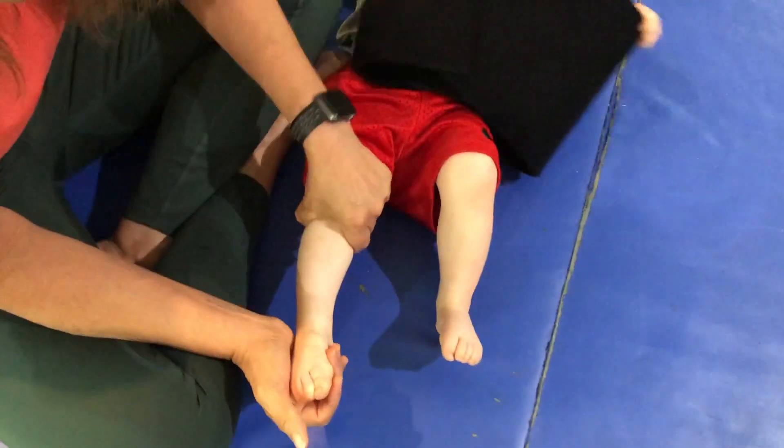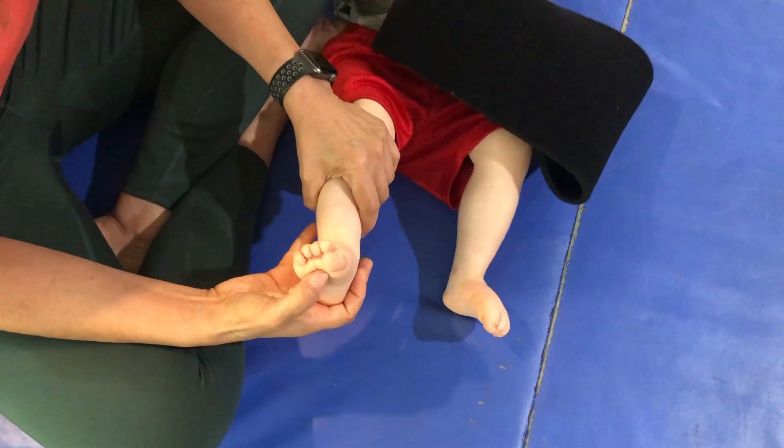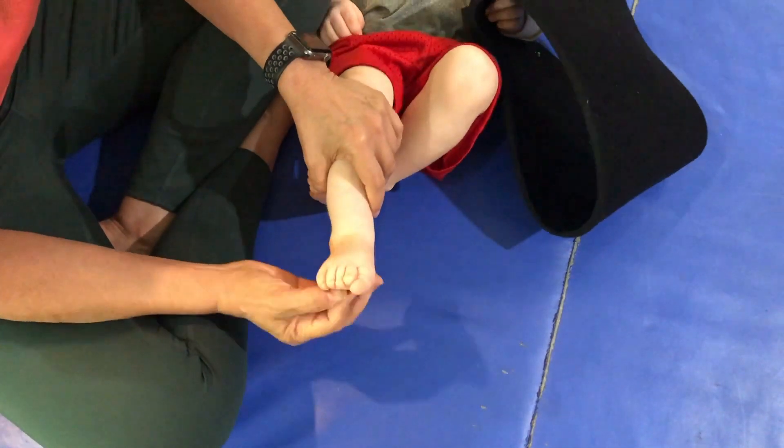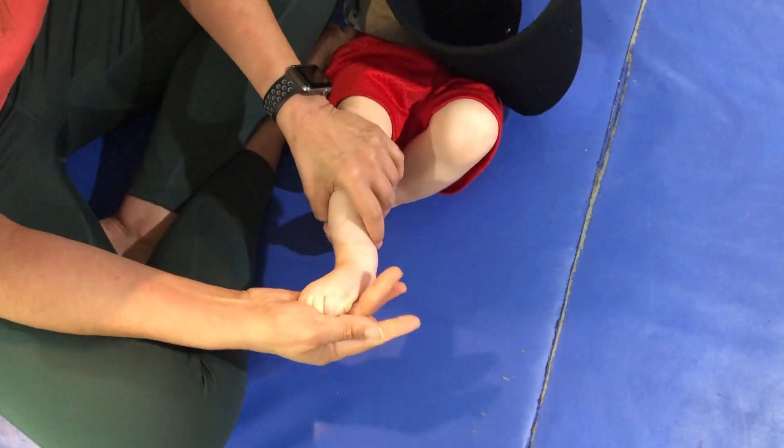Having a brace is going to shut off this muscle early because he's not walking yet, and if he has the plantar grasp reflex, a brace that comes in here is going to make him curl his toes more.